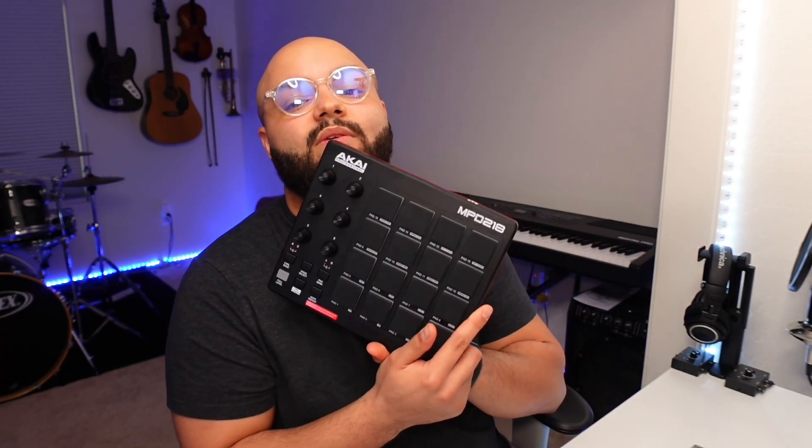This right here is the Akai MPD 218 — it is $119 on Amazon. If you want to pick one up, check out the link in the description; it's an affiliate link but it costs you nothing extra. If you pick one up, you will not regret it, and I'm going to tell you why. But first, let's talk about the hardware.